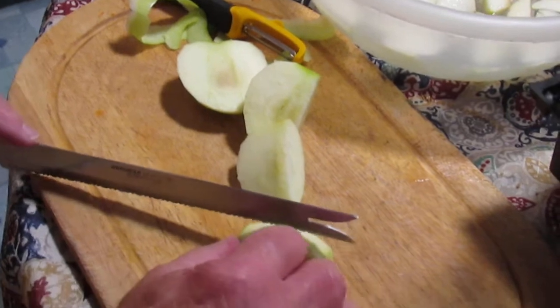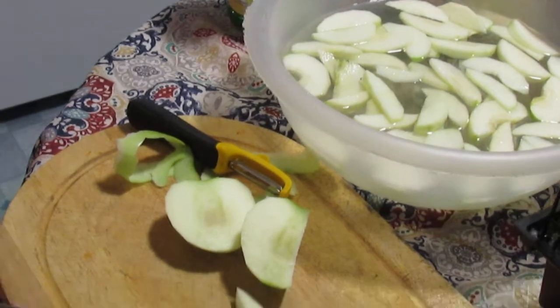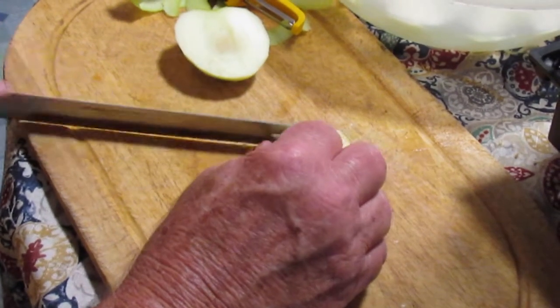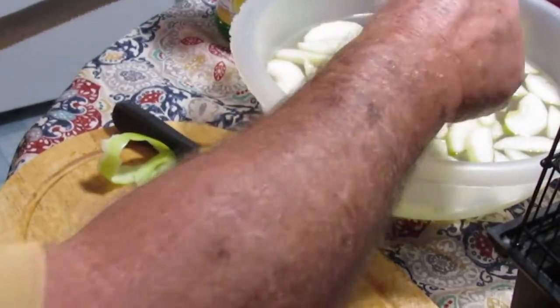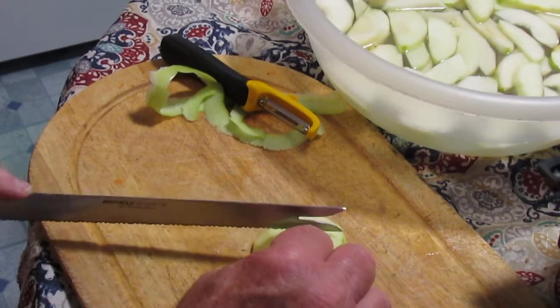Then you'll want to slice your apples up into smaller pieces, and as you slice them, dip them into the water with lemon juice. What that does is it'll keep your apples from turning brown while you're freezing them and while they're in the freezer. It's more for appearance's sake. I remember when I was a kid, my mom and dad were putting up peaches and they added something to the brine that kept them from turning brown.